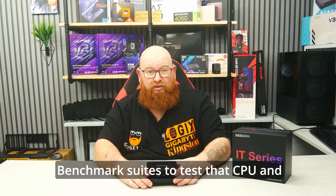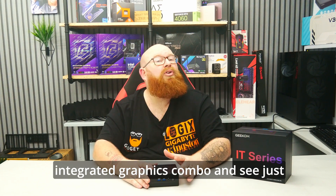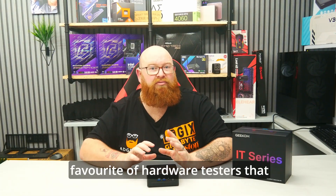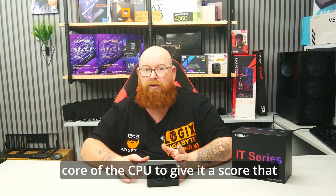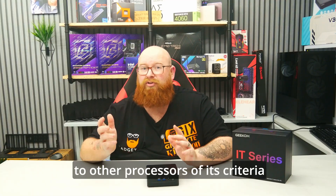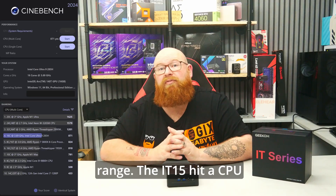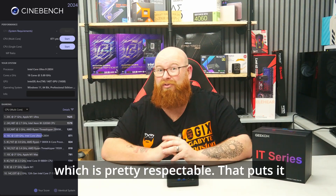First of all, I ran some benchmark suites to test that CPU and integrated graphics combo and see just how well they perform. The first test was Cinebench — an old favourite of hardware testers that focuses on each individual core of the CPU to give it a score ranked in a scoring system, showing how well it performs against other processors in its class. The IT15 hit a CPU multi-score of 871 points, which is pretty respectable.